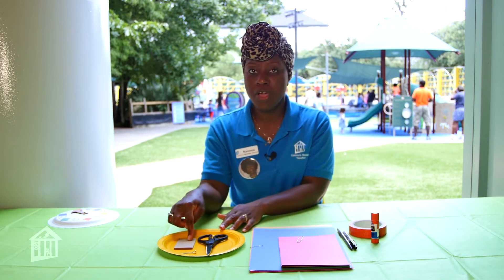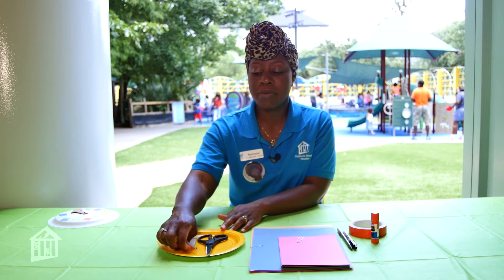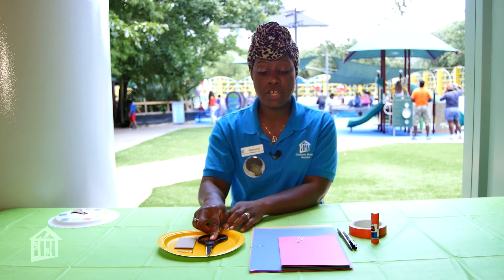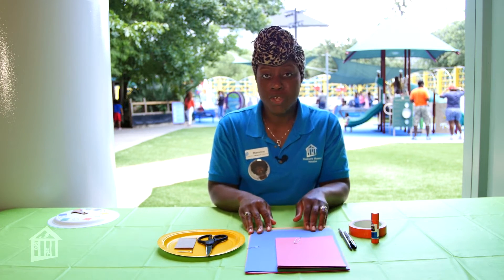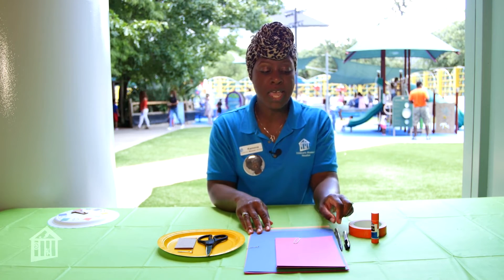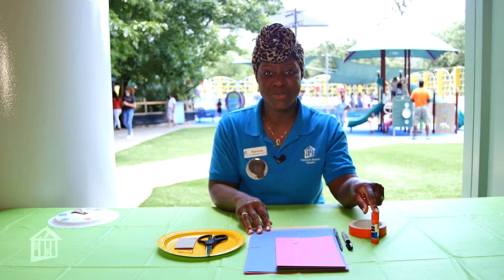First, you will need a piece of cardboard, some type of fastener, a paper plate, scissors, multiple color construction paper, a pen for a hack that I will show you in a second, a marker, tape, and glue.